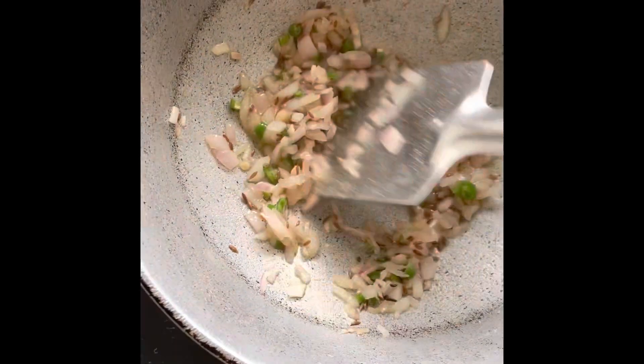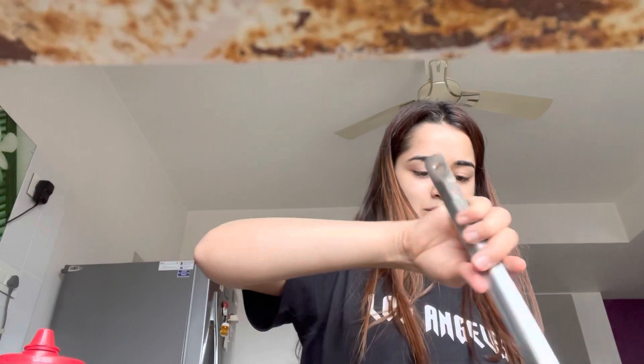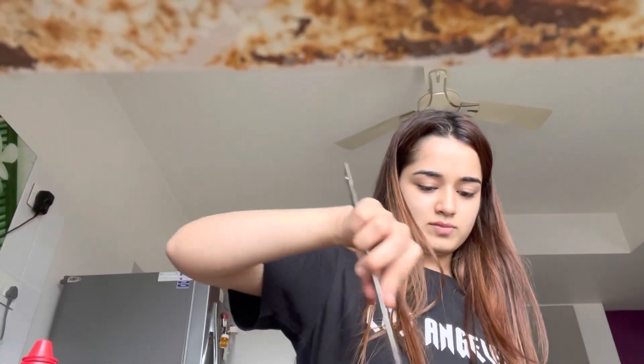Onions and tomatoes are chopped. I'm going to add the onions and tomatoes. Now I've added some salt on top, and now I'm adding the tomatoes. Let me just adjust the camera and put the tomatoes in. Mix, mix, mix. Tomatoes are cooked.